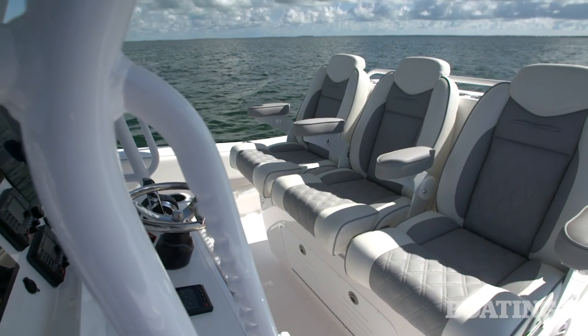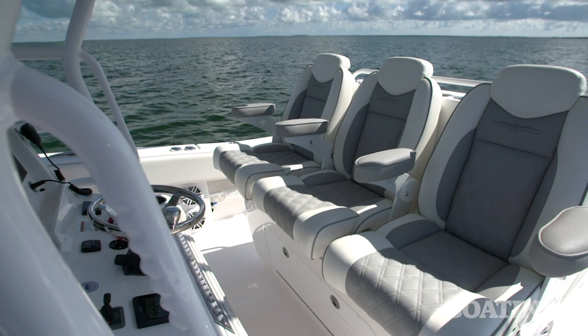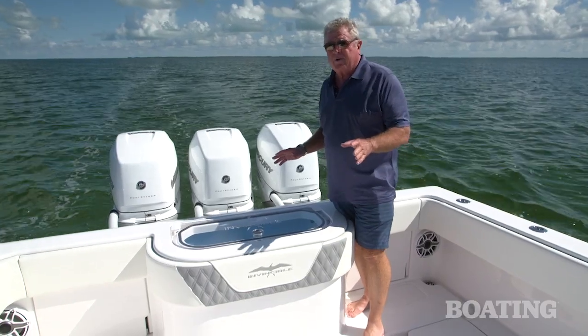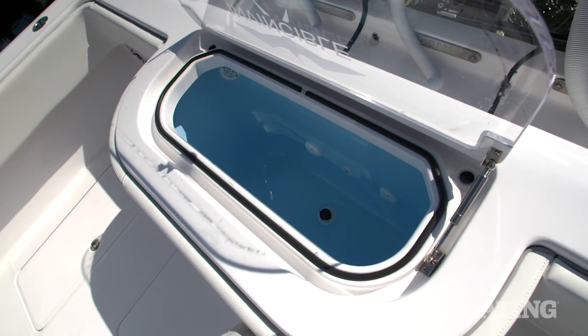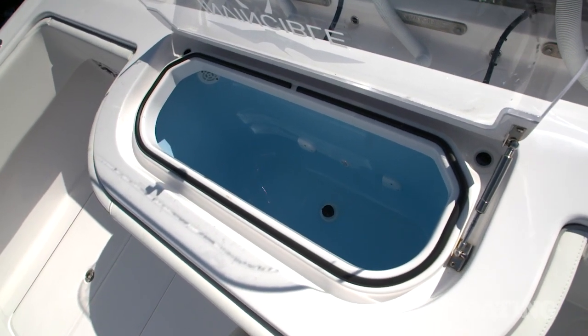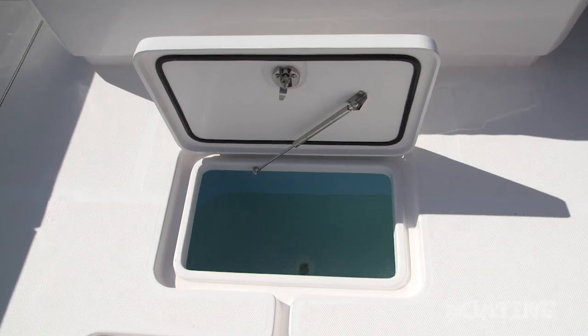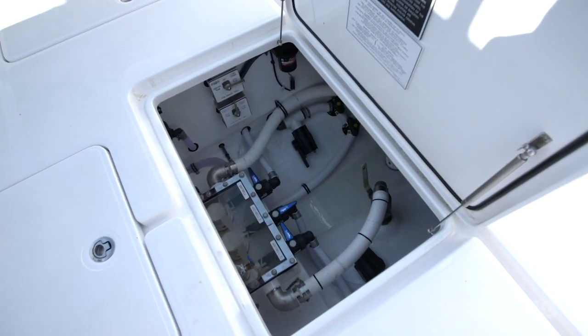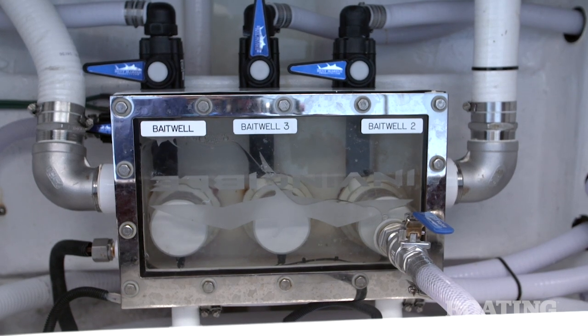If you want to go standard here on the leaning post, there's a bench seat with plenty of storage underneath. You've got two standard live wells on board: first, the 75-gallon well here in the transom, and you've also got an 80-gallon floor well. Both of those are fed by a sea chest to keep the water coming in at high pressure and keep your bait safe.